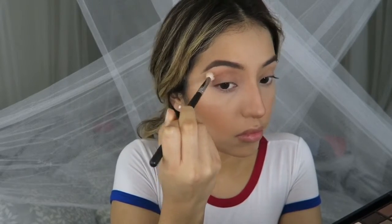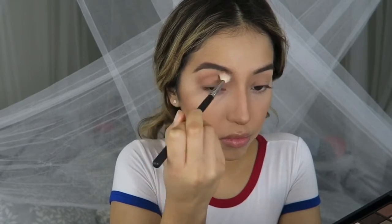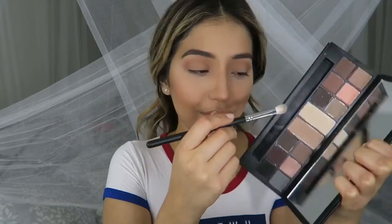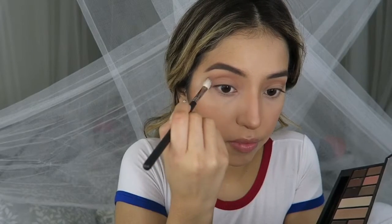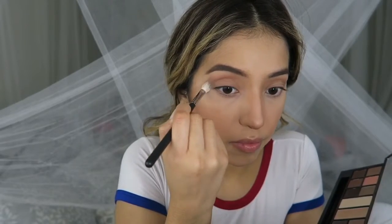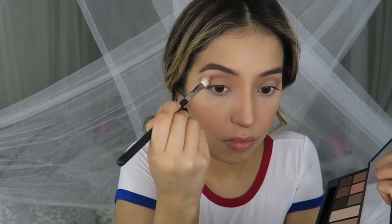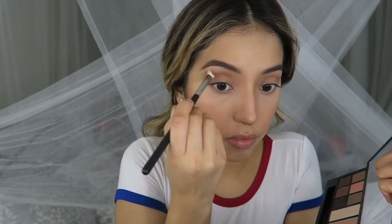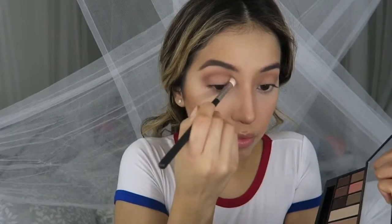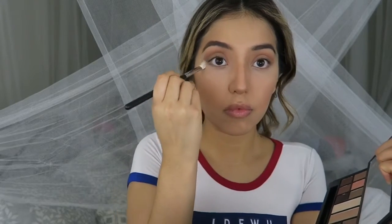They make everything so much easier. Next, with the color Jolt from Smashbox and the Morphe brush M433, I'm just gonna start to deepen the crease a little bit to add some dimension and make it look like an actual crease. I start from the outer corner and work my way in, focusing closer to the lid, not too high up, doing the same windshield wiper and circular motions.